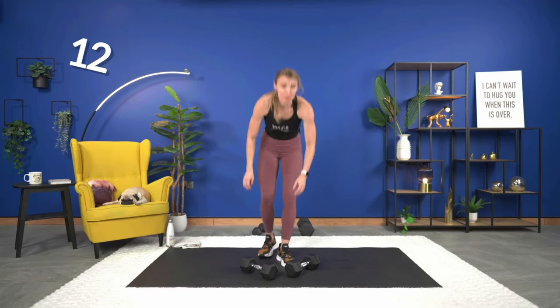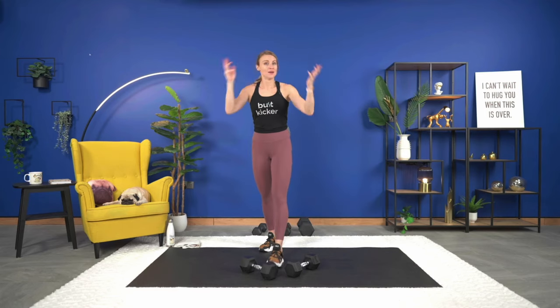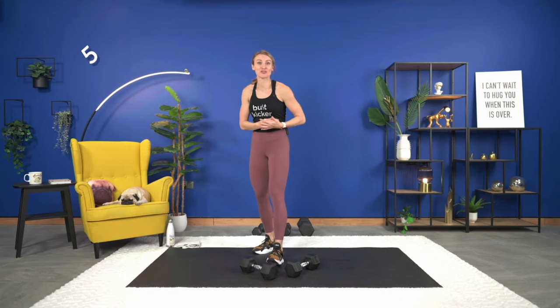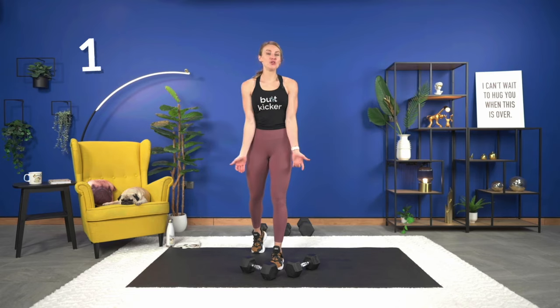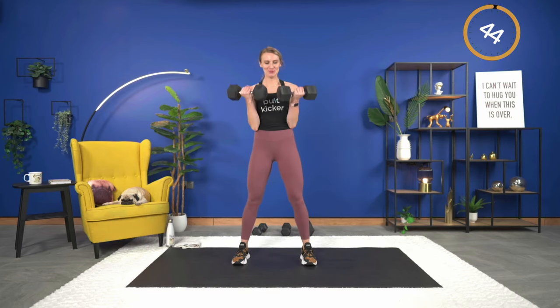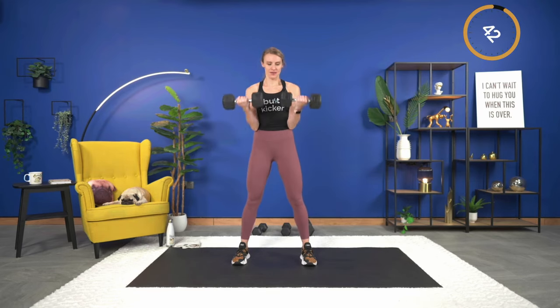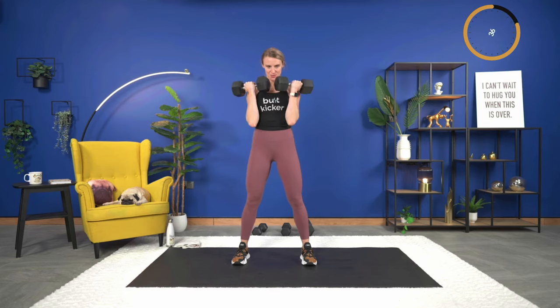My hair is all over my face today. Bicep curls — not going to miss an exercise, we're almost there. Let's begin and squeeze. Exhale as you lift and squeeze.